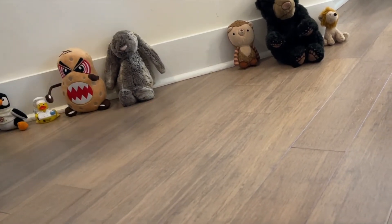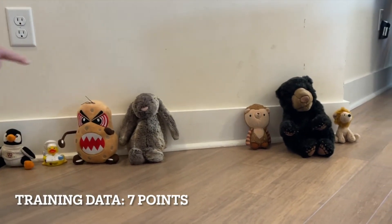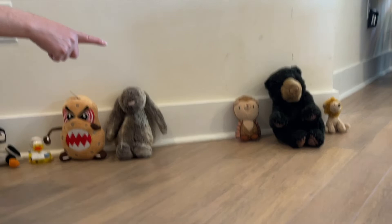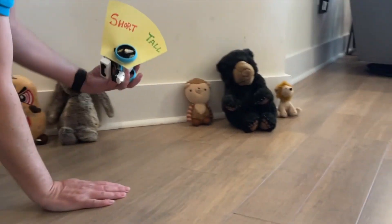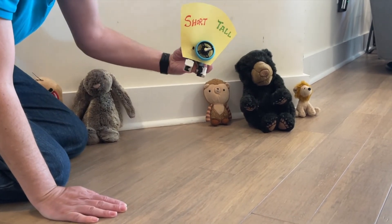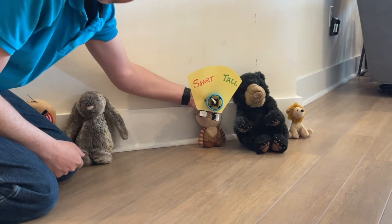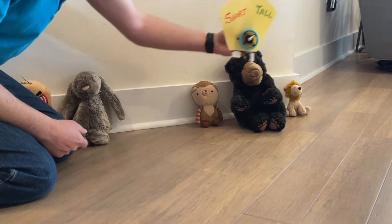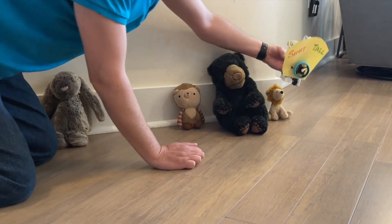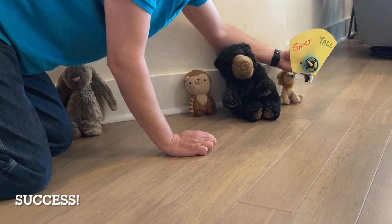Okay, so now we have one, two, three, four, five, six, seven training points, and now based on that, can the robot tell us whether those three are short or tall? Do you think it'll work? So I'm gonna hit run and then put it on his head — what does it say? Short. Now I'm gonna put it on the bear's head — what's it say? Tall. And now I'm gonna put it on the lion's head. Short. All right, the end.